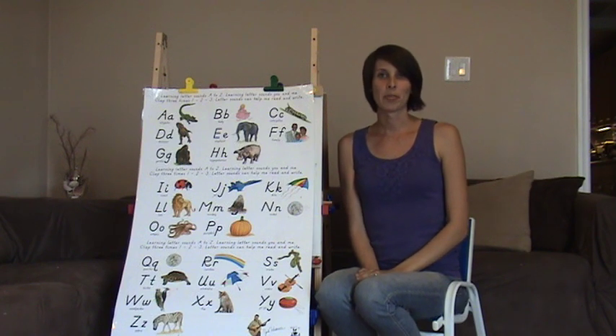Thank you so much for joining me for the breakdown of visual phonics. I'm looking forward to seeing you again soon.